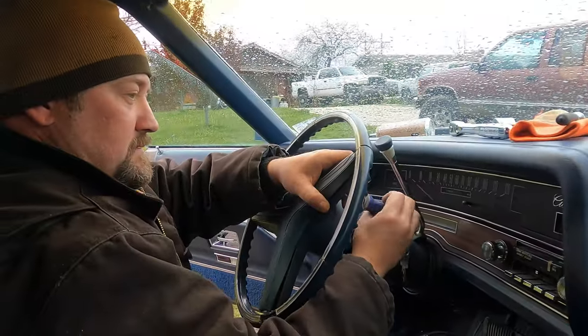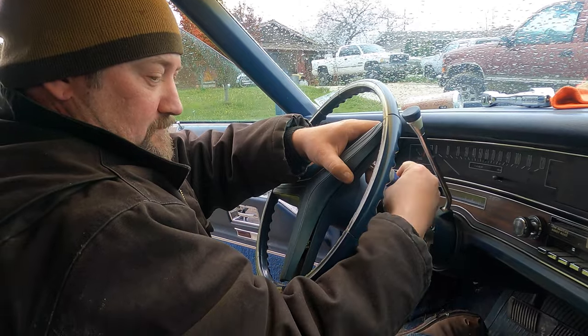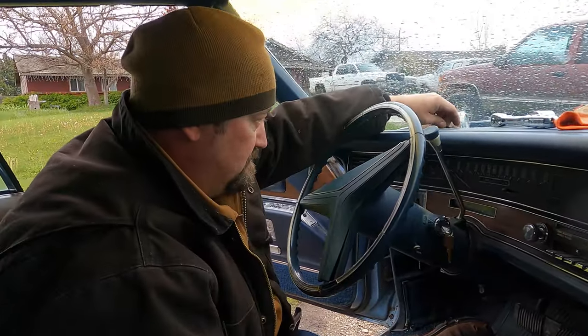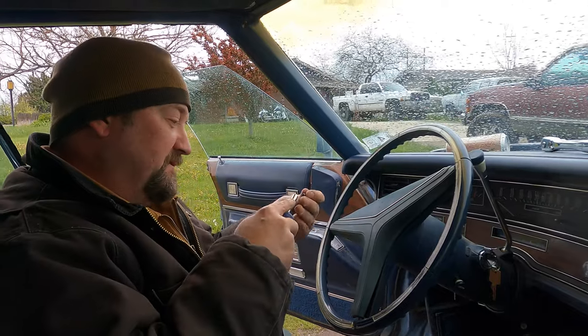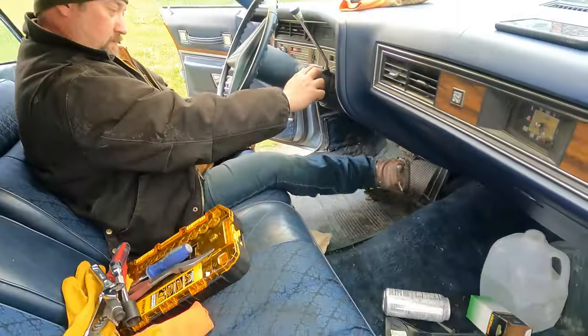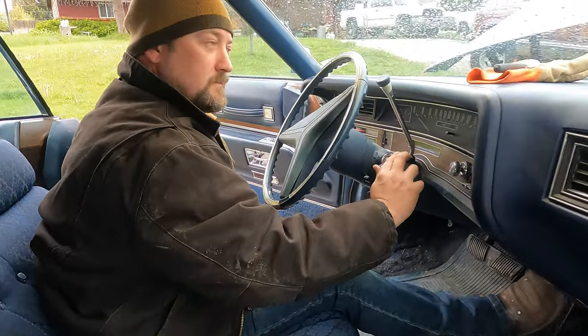The only issue we had was the horn contact insulator was very brittle and ended up in pieces. To fix that problem, we removed the horn relay so that it doesn't make any noise until a replacement can be ordered. All right, moment of truth.